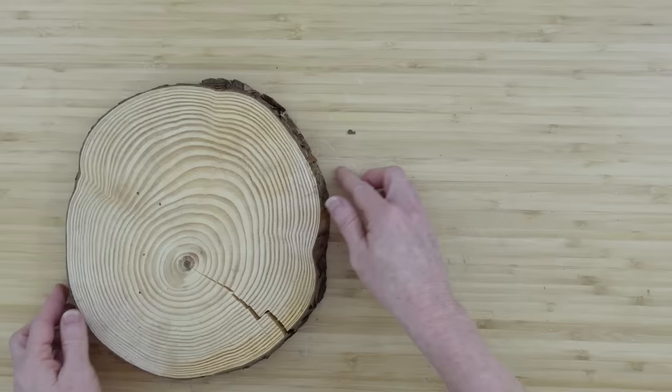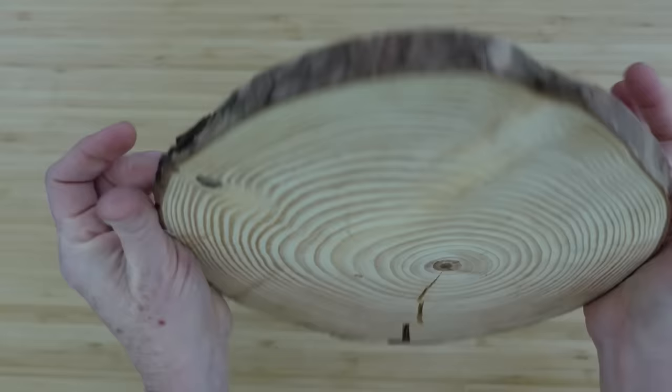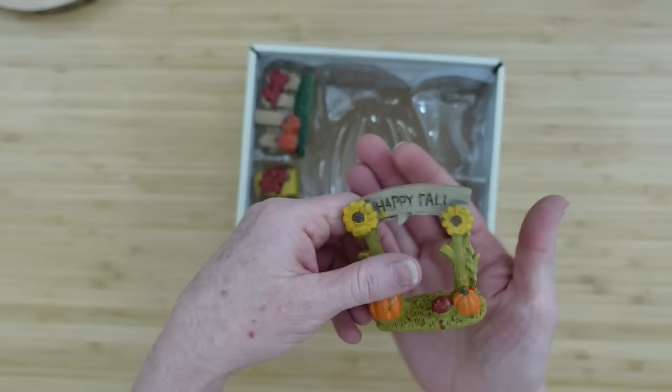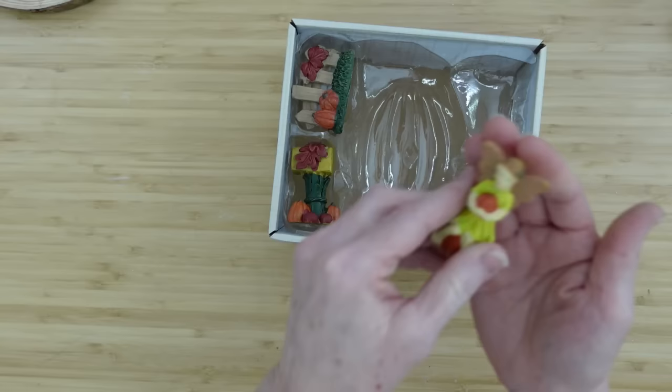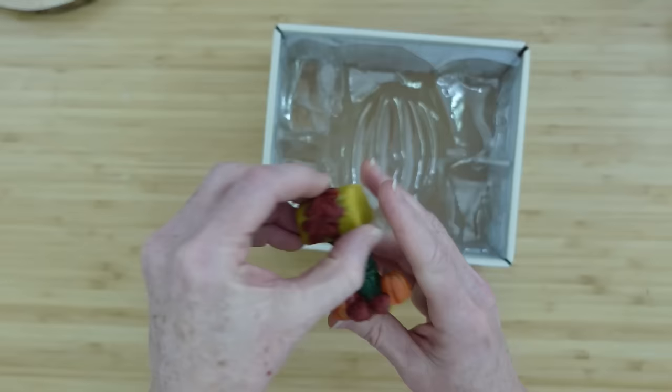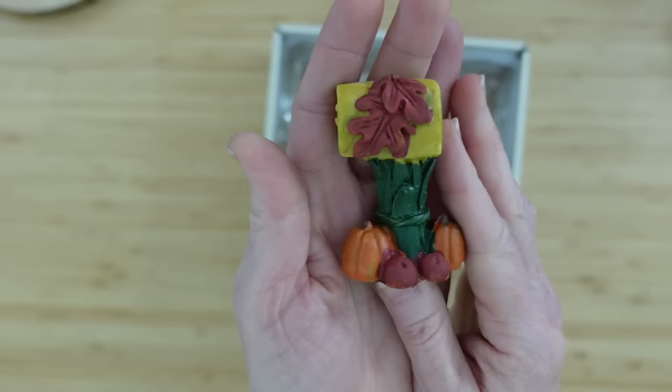I'm going to use a wood slice. It's got a crack in it, but it's okay for this project because we're going to cover that up. This is what these look like before I give them a makeover. There's our cute little fairy on the pumpkin, a little fence with some pumpkins and some grass, and then a mailbox, of course.